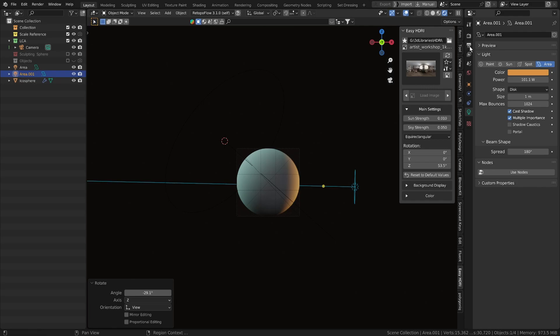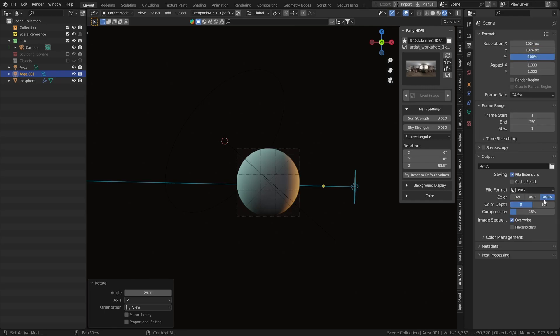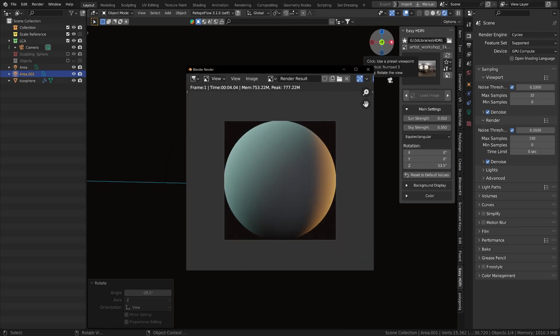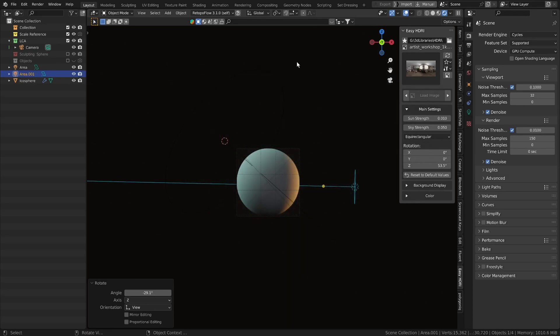Set up the render settings: 1024 by 1024, PNG, RGBA. Set your max samples, turn on denoise to get rid of artifacts — if you don't have denoise, crank up the samples. Press F12 on your keyboard to render — it shouldn't take too long. Then go to Image > Save As and put it in your matcaps folder. Now we've got a rendered and saved matcap.